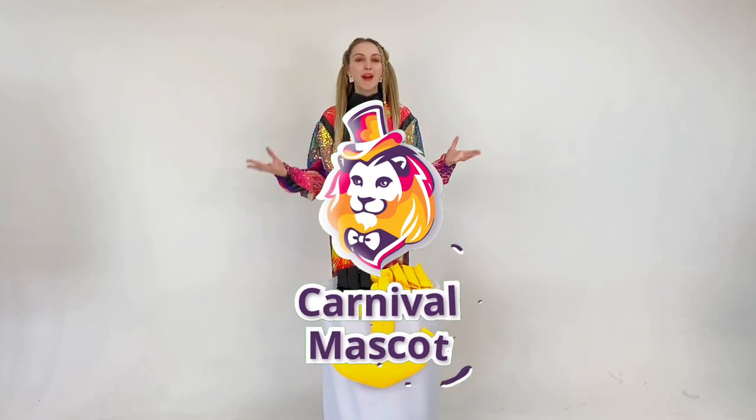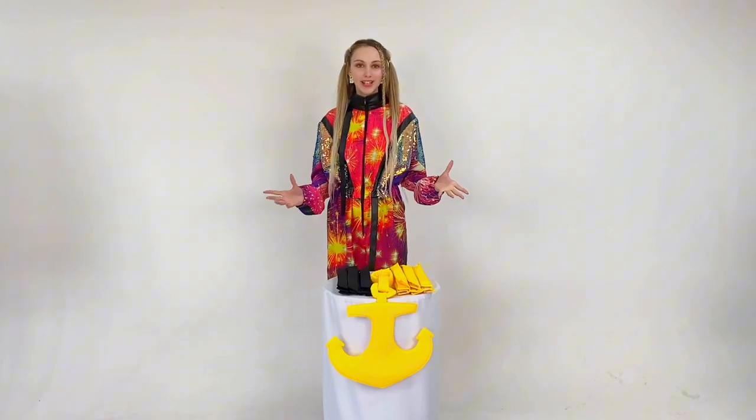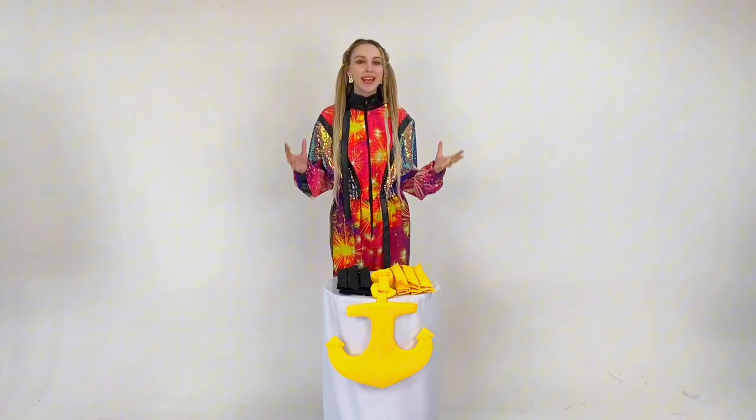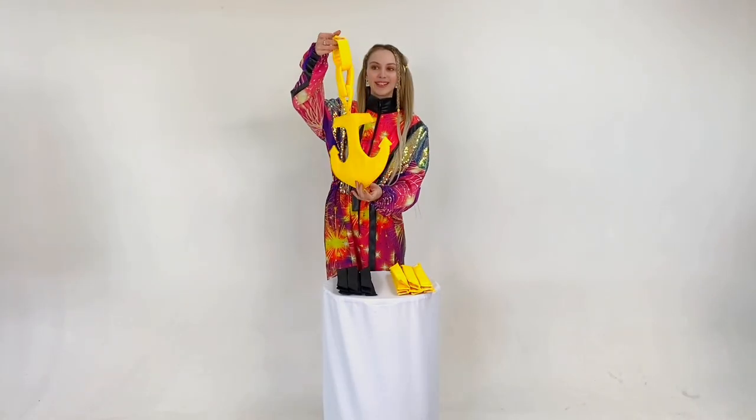Hello, friends. You are on the Carnival Mascot Channel. Today, our photo zone has bright game props, chains with an anchor. That's such a wonderful anchor.